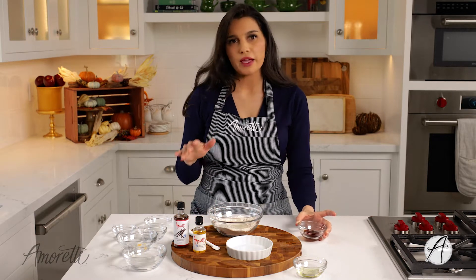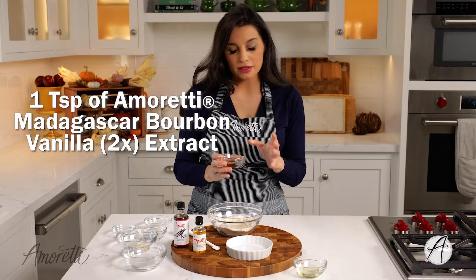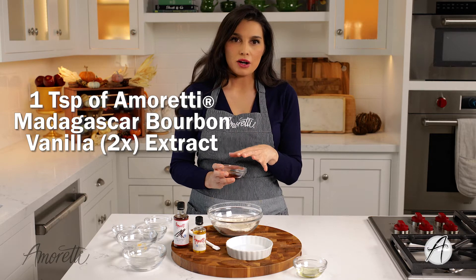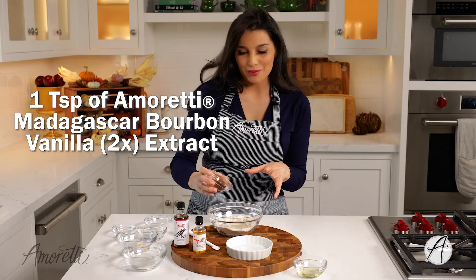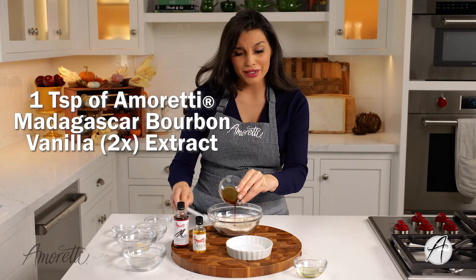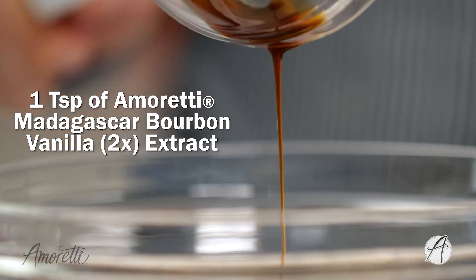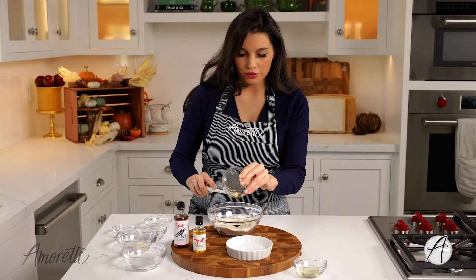Here's our Amoretti flavors and flair that we're adding to this mug cake. This is Amoretti's vanilla extract — our Madagascar bourbon vanilla extract. We really do make the best vanilla on the market. You want a super good vanilla for this mug cake because it's just such a simple and easy recipe, you really need something to zhuzh it up. Good vanilla will do that.